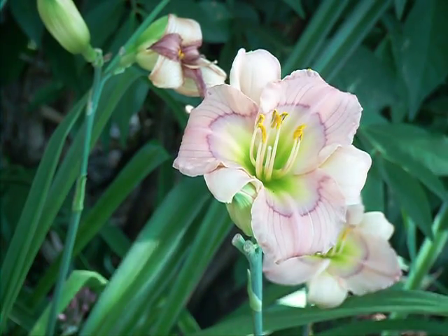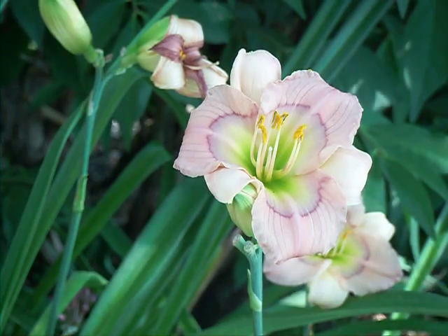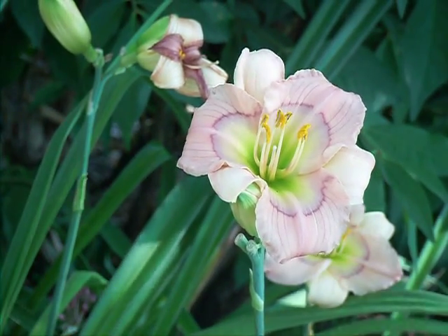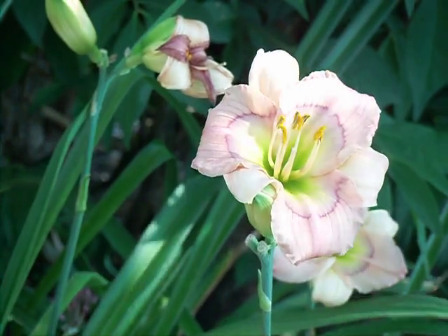I might pick characteristics that are totally different — a brighter color maybe, a darker color, maybe an edge. And then hopefully I'll get some babies out of this one, basically seedlings, and be able to create my own.